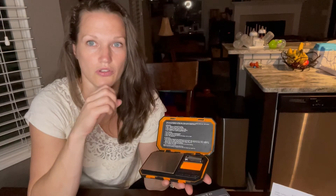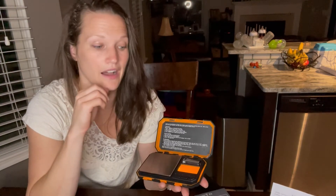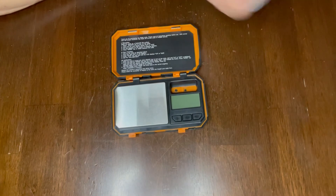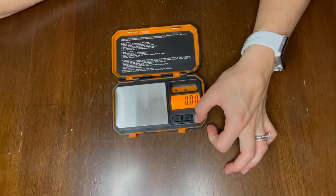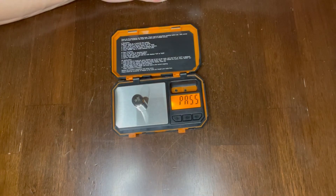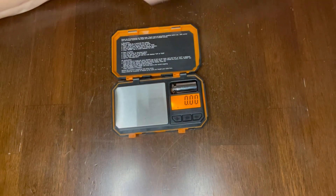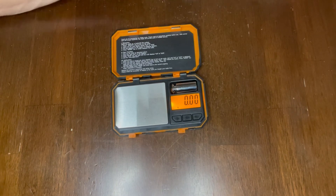If you hold the mode button down, it will show you CAL for calibrate. You'll put the weight on the scale and it'll tell you if it passes or fails, so you know if you need to recalibrate. I'm going to go ahead and demonstrate. I'll turn the scale on and hold down the mode button. It now says calibrate. I'll hit mode one more time, place the weight on, and it passes. I'll tare it to zero everything out. This scale has a minimum weight of about 0.03 grams and a maximum of about 200 grams.